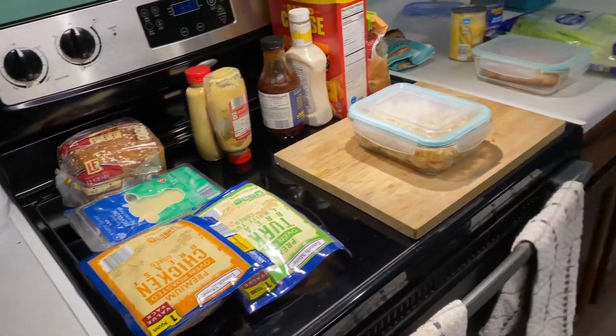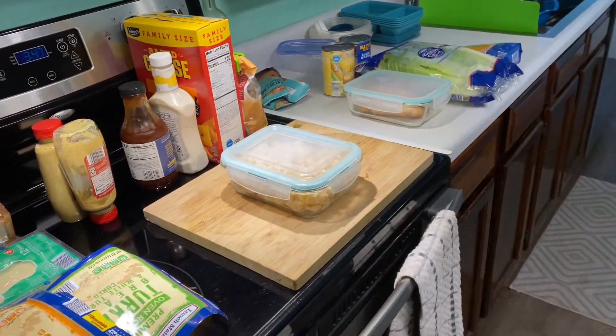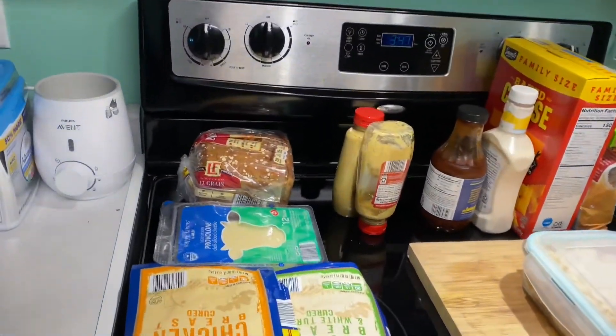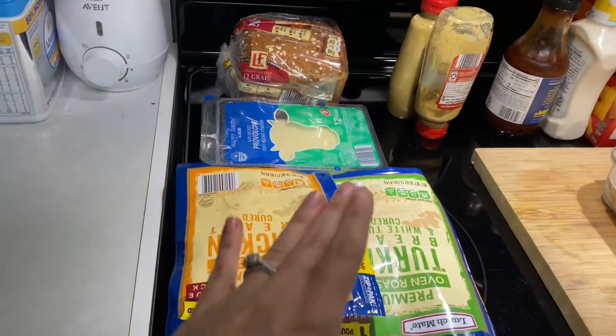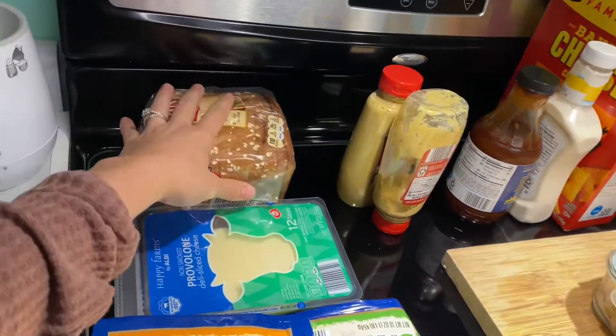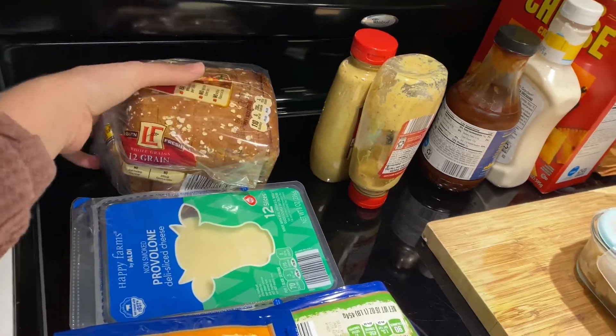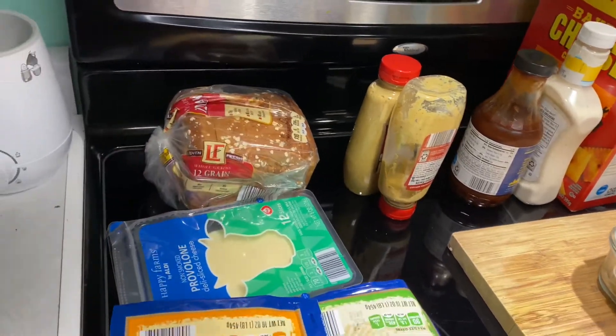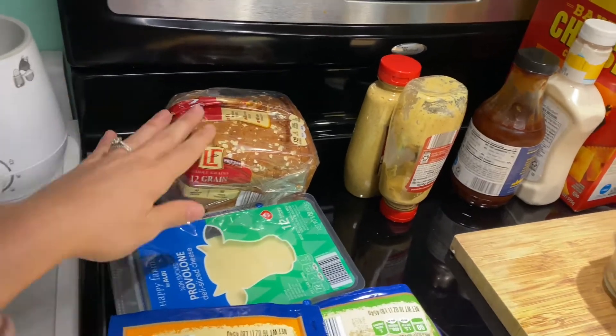I got all of our ingredients out. I know this looks like a lot, but two meals a day — it is a lot. He's a grown man, he eats a lot. So we've got turkey and chicken, provolone cheese, and some wider deli-style bread because I think it makes a better sandwich for him.